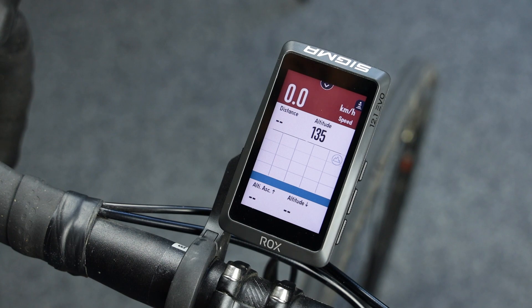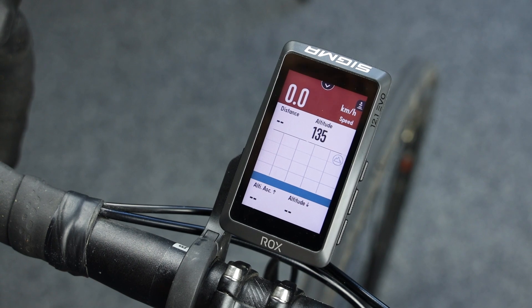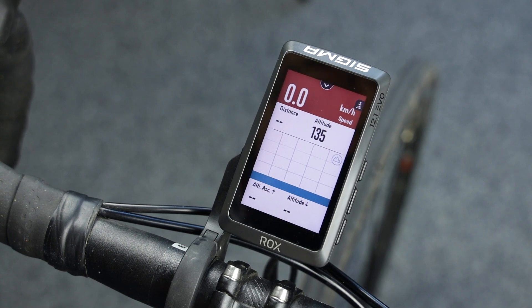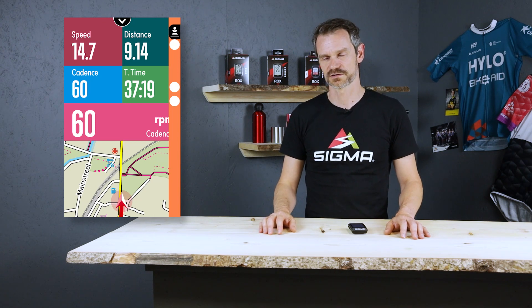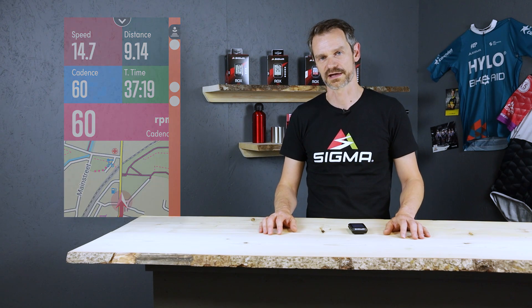Once a vehicle is approaching from your back, you will see here the bar which is displaying the approaching cars. Now you can see here how the radar graphic looks like once a car is approaching from the back.